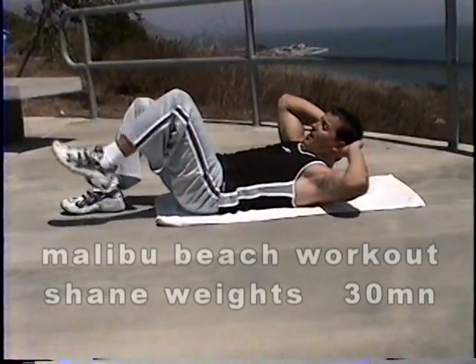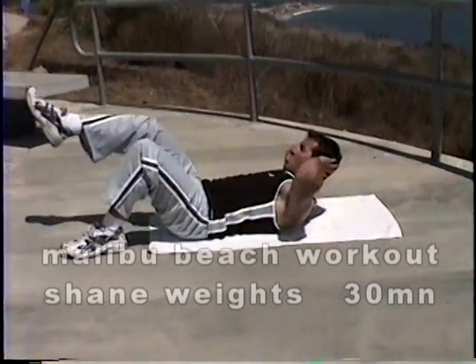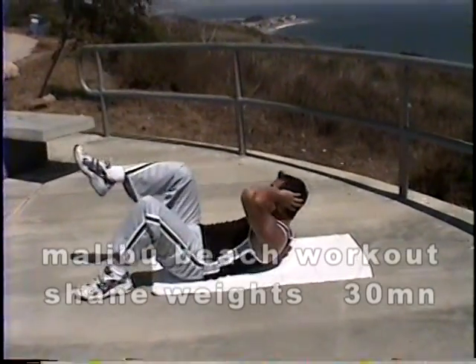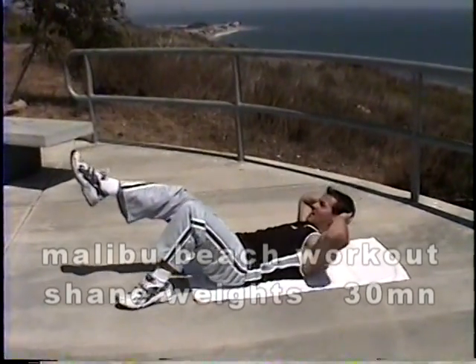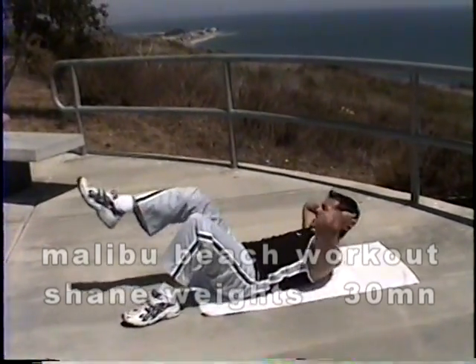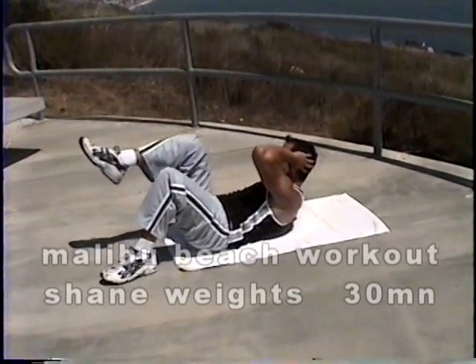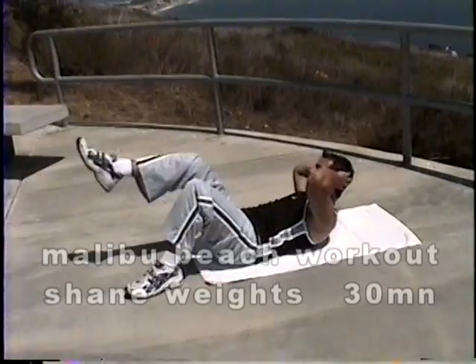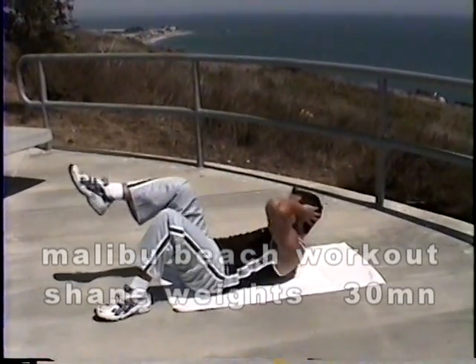If we do fifteen on this side, we've got to even it out. Here we go. One, two, three, four, five, six, seven, eight, nine. Let's push that chest up toward the knee. Eleven, twelve, thirteen, fourteen, and fifteen. Good.